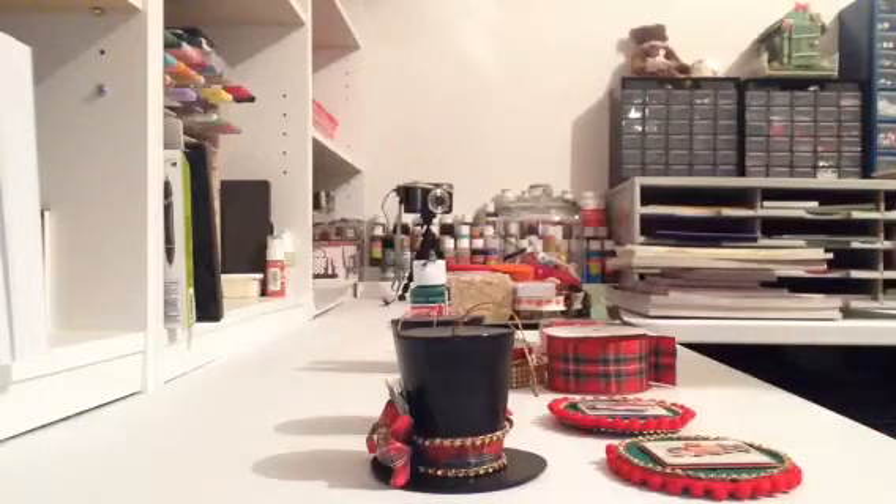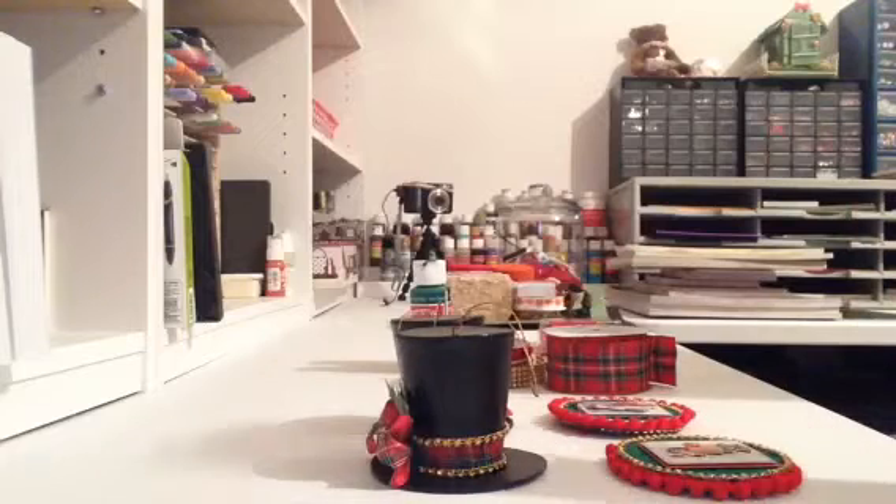Hi everyone, Kathy here. I hope everyone is doing well. Today is Thursday, one more day before the weekend! I wanted to just share with you all a quick project that I worked on.